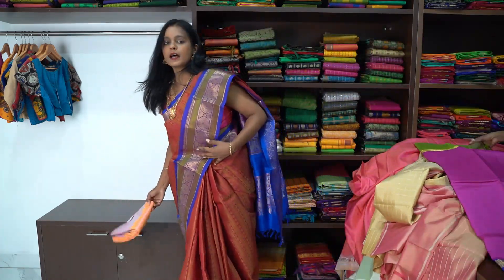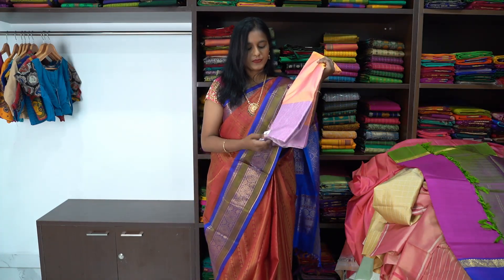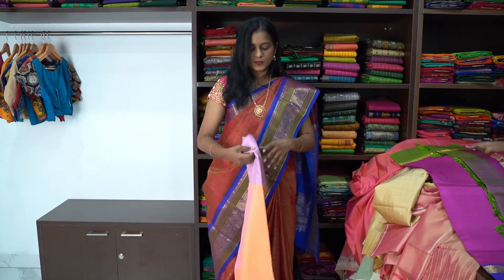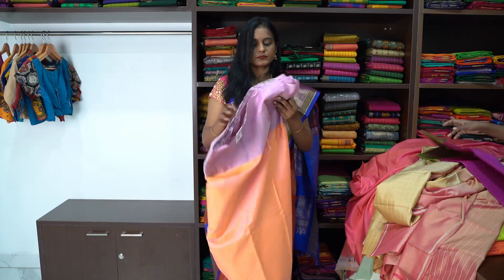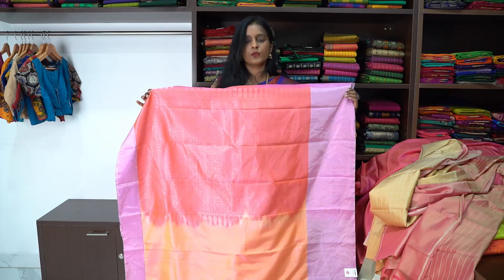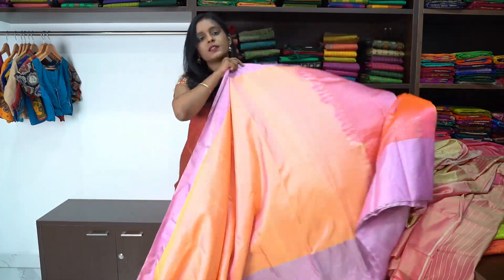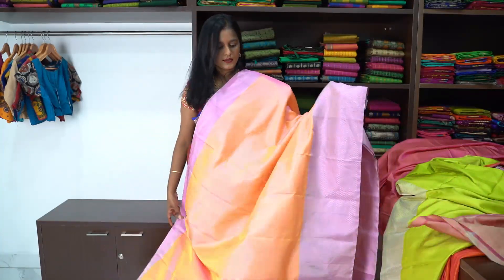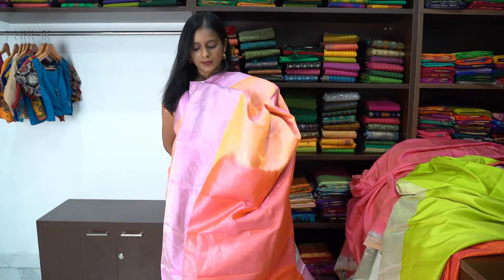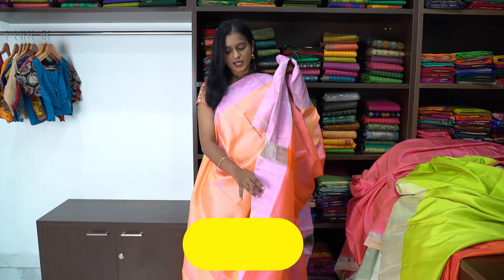The last saree for today's video is a peach colour with lilac colour zigzag border, priced at ₹8,800. This is a beautiful peach with lilac combination. The lower border is 8 inches long and the lapa border is 2 inches. This is how the saree looks — a vibrant lilac with peach combination soft silk saree.